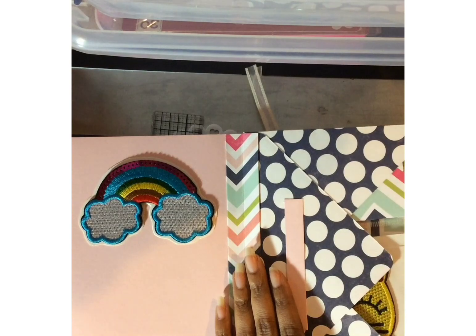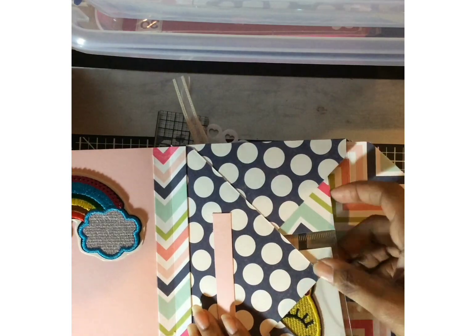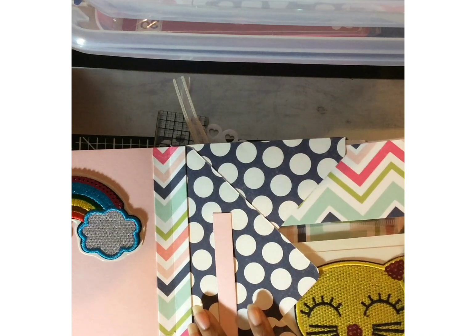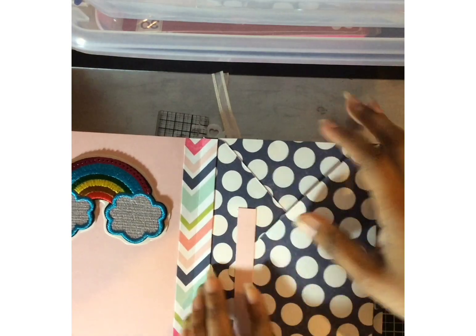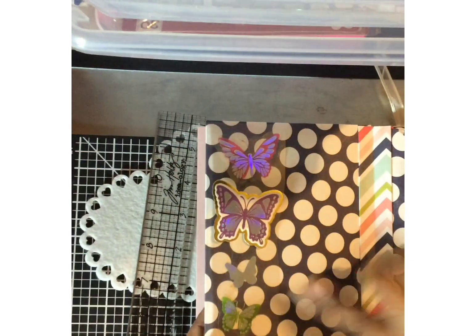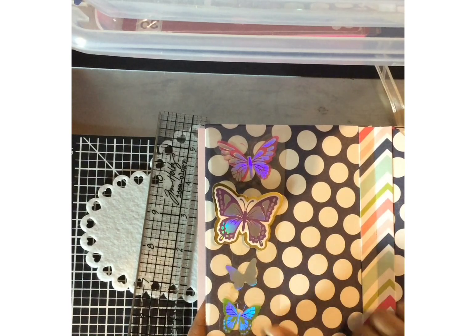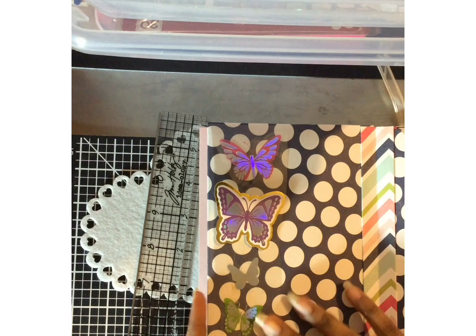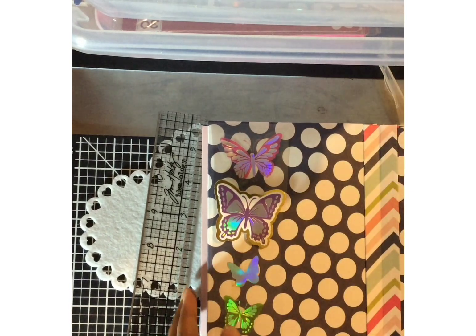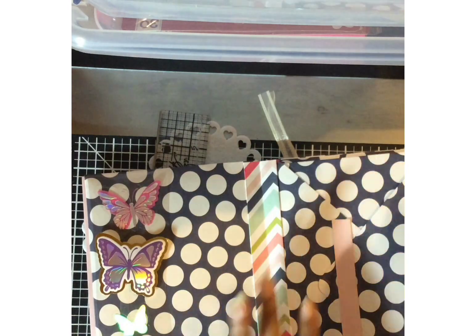These envelopes — all of them are the same. I added some goodies in here, some little stickers, and on this side I added a row of butterflies that I got in another swap. I'm not sure who gifted me these, but I used half of the sheet on here and they're on acetate so they could be re-used.